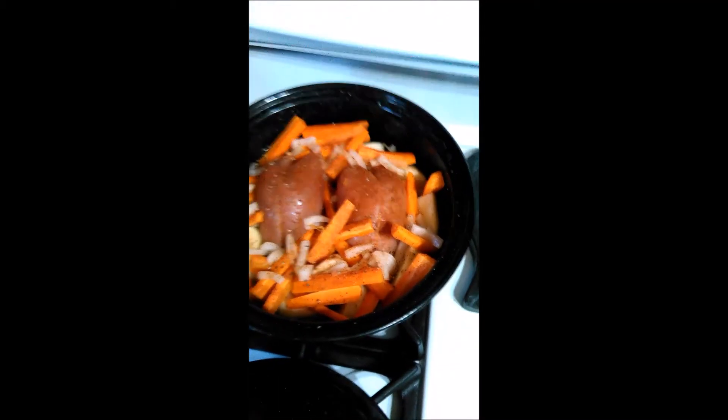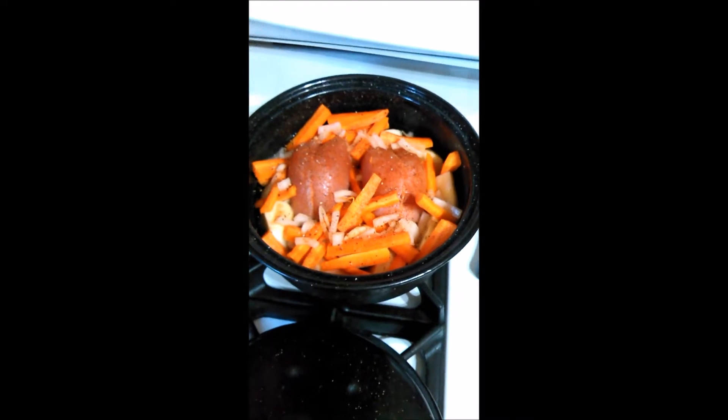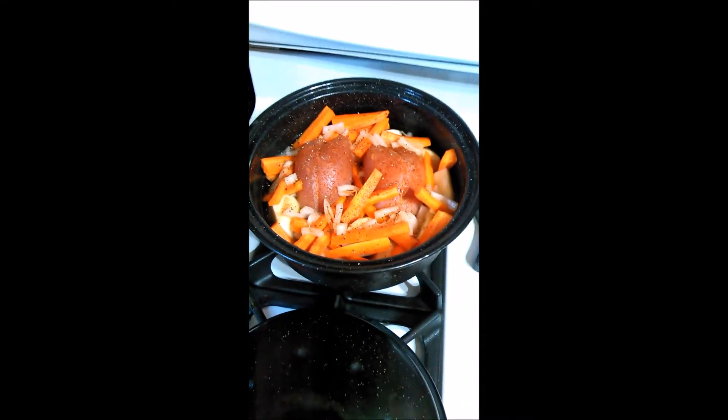And that's it. I'll put that in the oven, probably cook for about an hour and a half, and it should be good. Tasty.